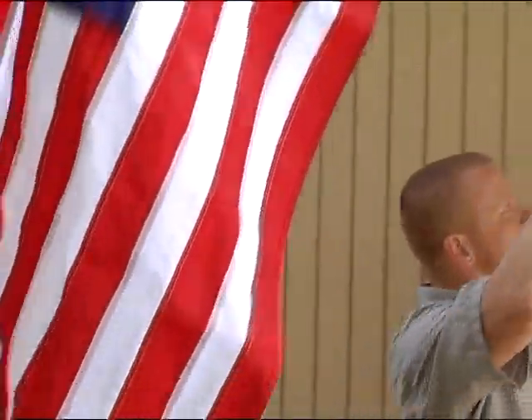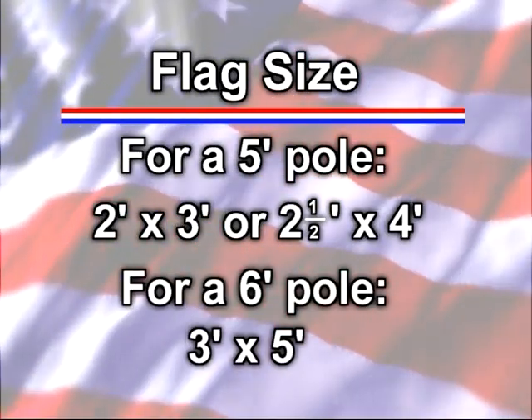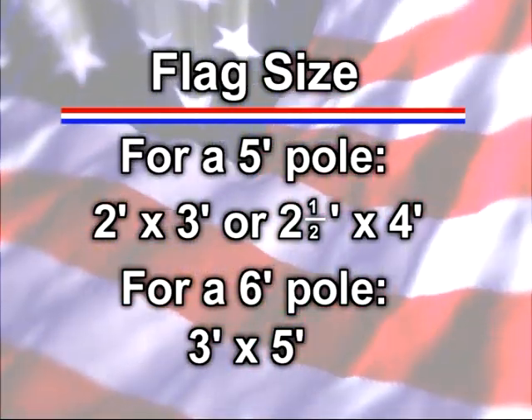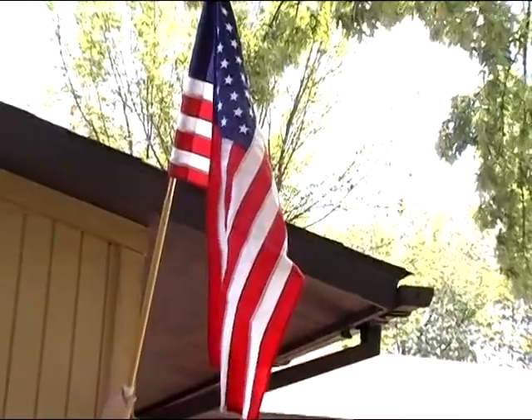Usually, a five-foot pole will have a two-foot by three-foot or two-and-a-half by four-foot flag, while a six-foot pole will have a three-foot by five-foot flag. A relatively new variation of this type of flagpole has either special rings or a rotating sleeve designed to keep the flag from wrapping around the pole.